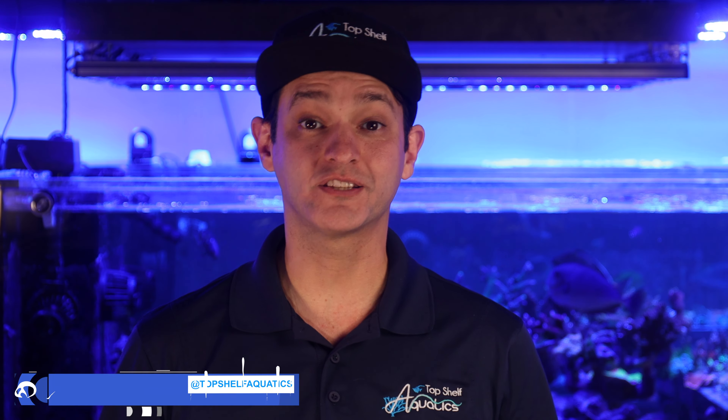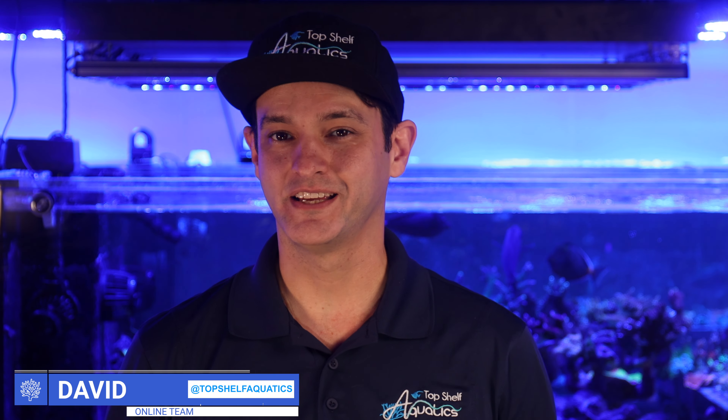Hey everybody, I'm David from Top Shelf Aquatics and welcome back to our Coral Care Series. In this video, we're going to be talking about Cyphastra coral.